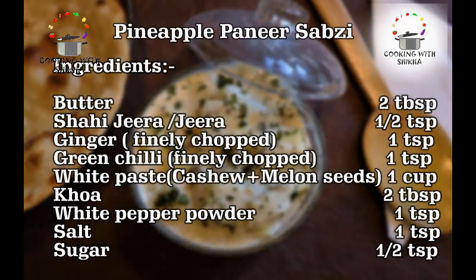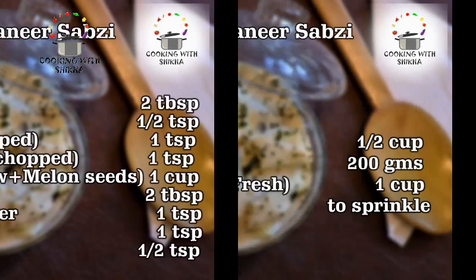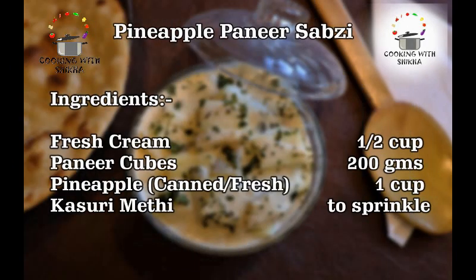For this, we need: butter 2 tbsp, shahit jeera or jeera 1 tsp, ginger 1 tsp, green chili 1 tsp, white paste 1 cup, khoya 2 tbsp, white pepper powder 1 tsp, salt 1 tsp, sugar 1 tsp, fresh cream 1/2 cup, paneer cubes 200 grams, pineapple 1 cup, and kasuri methi to sprinkle.